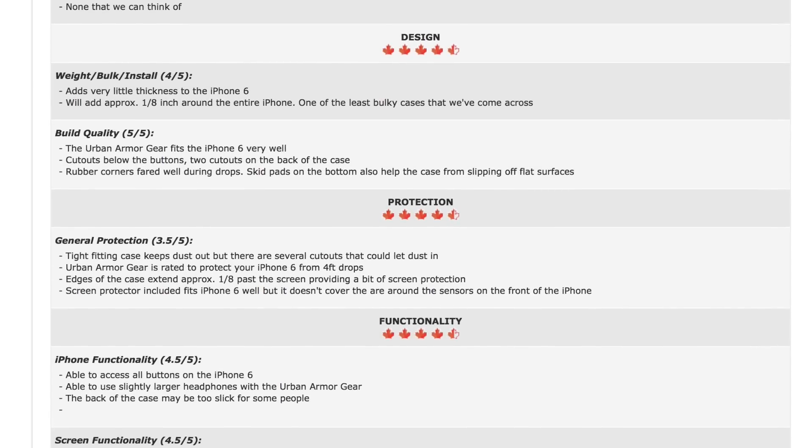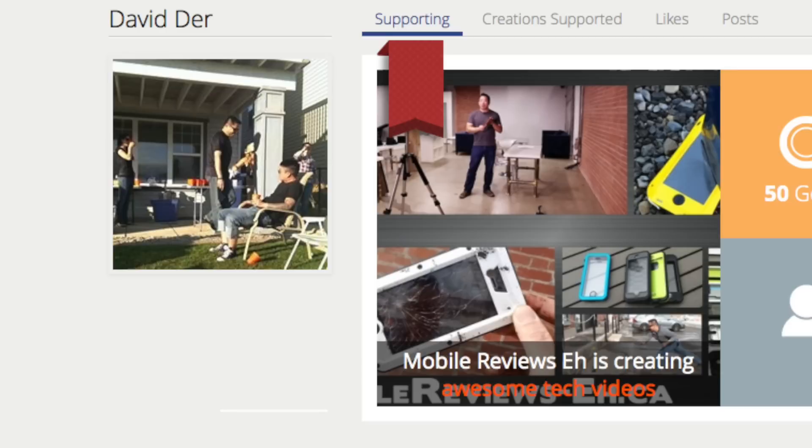I do have to give a shout out to David Durr, who is one of our Patreon supporters. His patronage is going to help me keep doing what I like doing on the internet — making videos about iPhone cases.